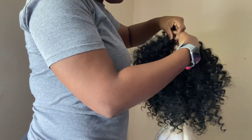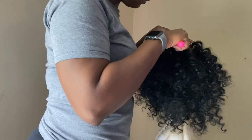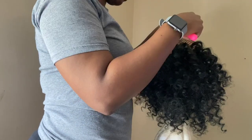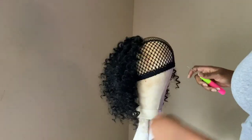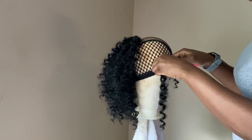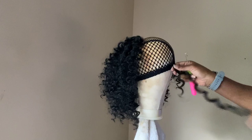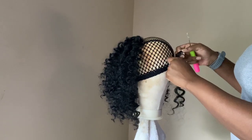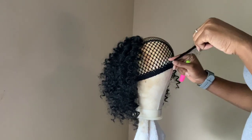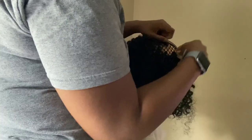Alright, so I'm just going back in, doing the same thing again — now working on to the next side. I messed up on this one so I'm going to go back in and do it again. Let me know down below if you guys have tried this style out, because I'm always down for a protective style.